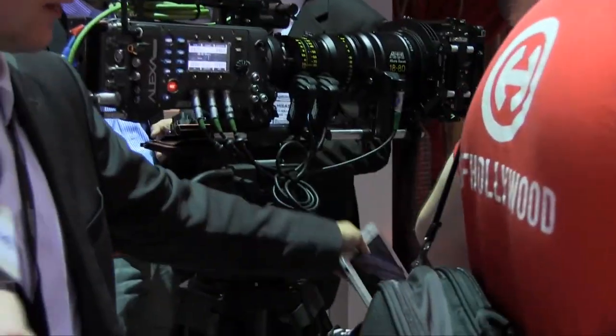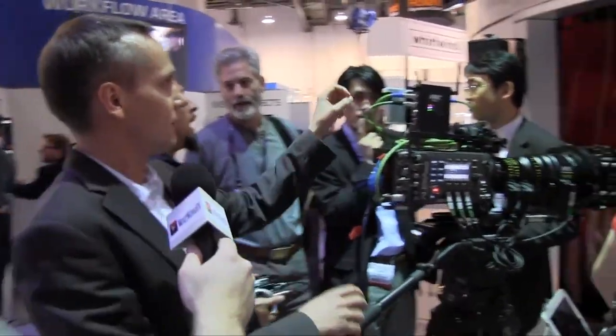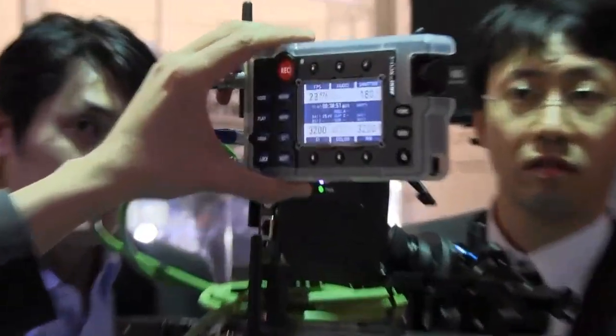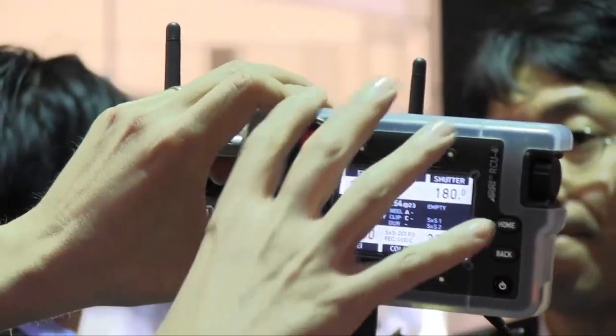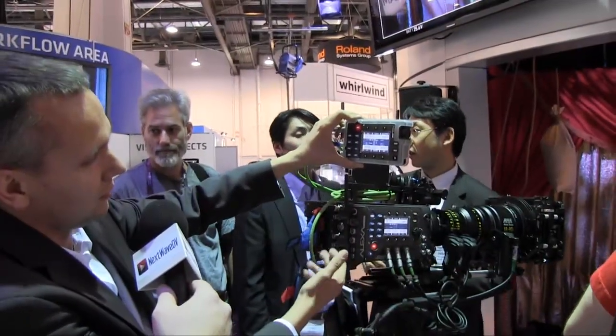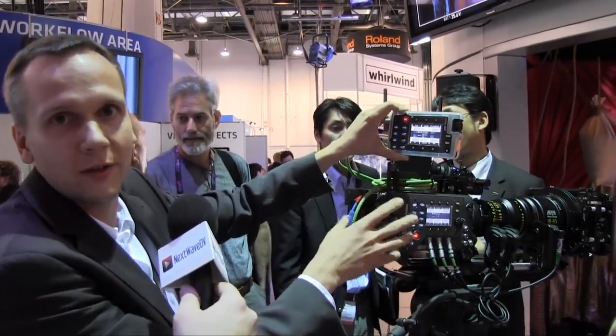Another new thing, which is already selling now, is the remote control unit, the RCU-4. If you compare, it's the same interface as on the Alexa camera but connected via Ethernet cable. So if you have it on a crane, for example, you can control it very easily — there's a zero learning curve because it's the same display, the same interface, and the same menu structure that you already know from the Alexa camera.